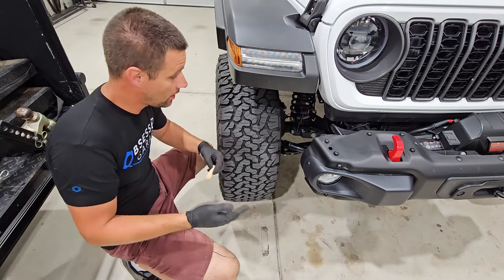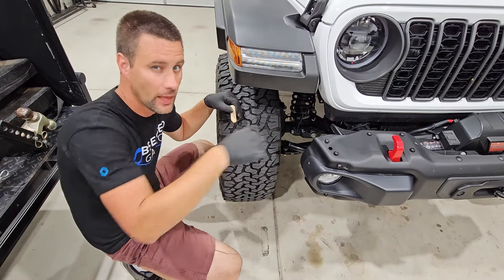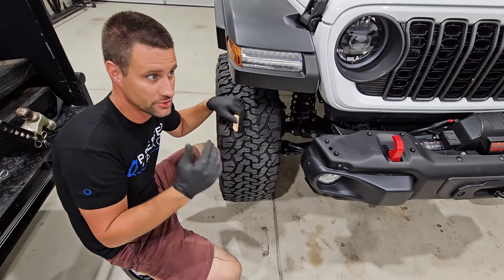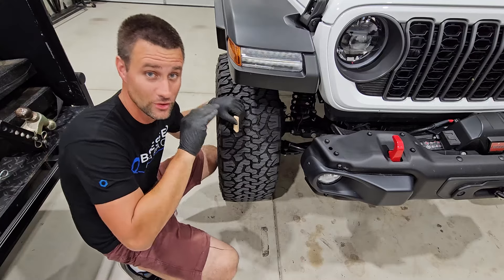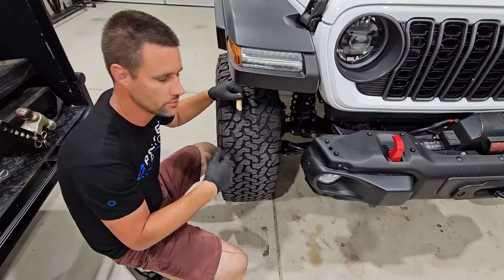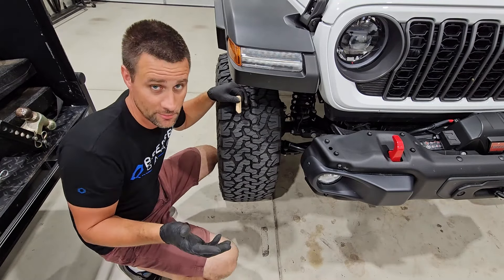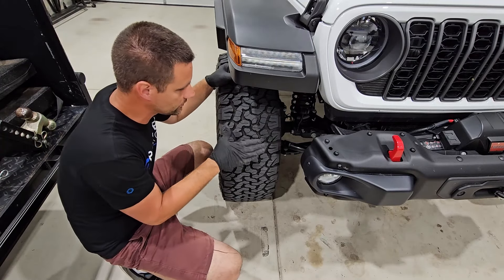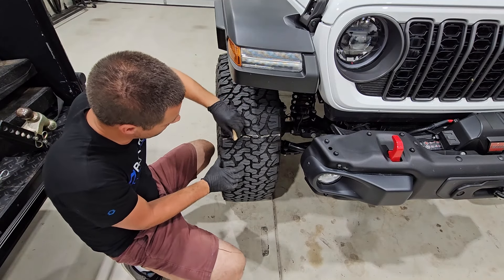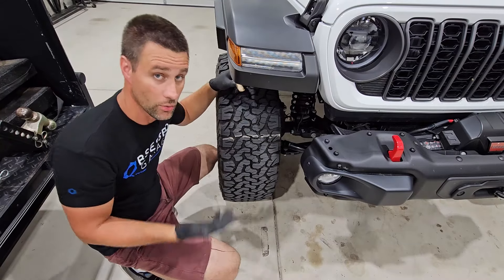To do a chalk test, you want a nice flat piece of road — your neighborhood street or a big parking lot where you can drive straight. You'll mark your tires, drive straight, see how the wear is, reduce pressure, and repeat a few times. You need a big area so you're not annoying people. Take a piece of chalk and mark all the way across the tire so you've got an even chalk line going across.